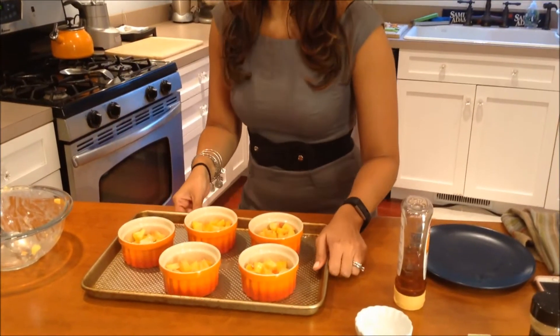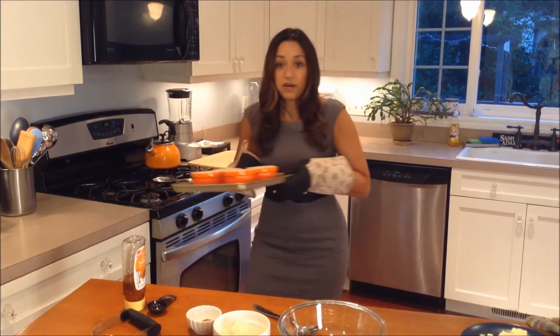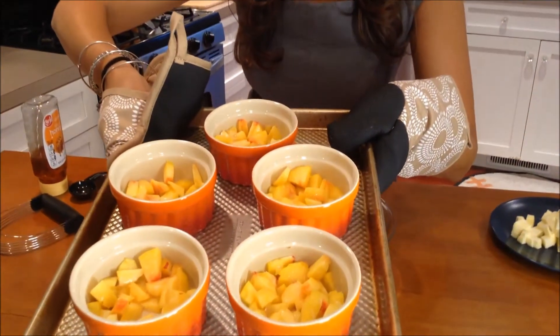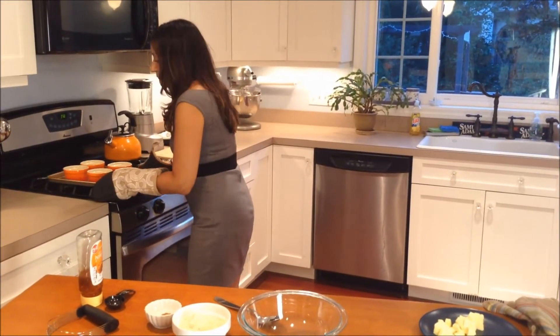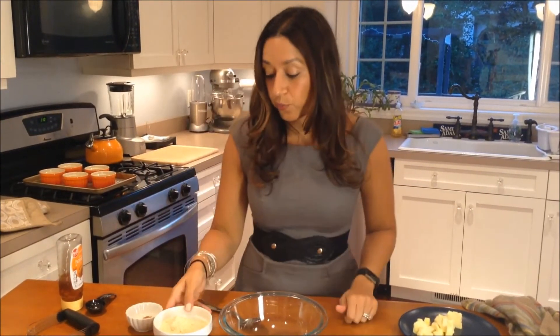I just took the peaches out of the oven. I just wanted to show them to you — there's no liquid because we used that arrowroot starch. I'm going to let those cool while we make the topping.